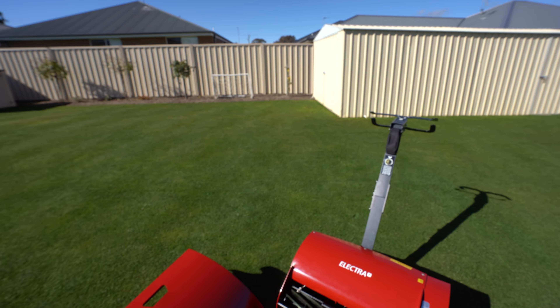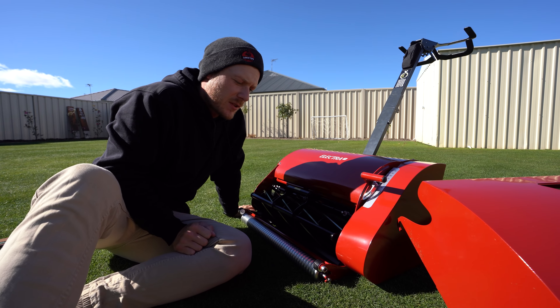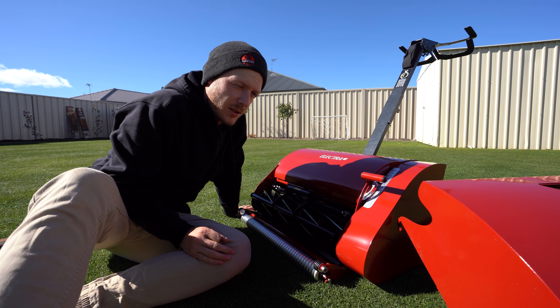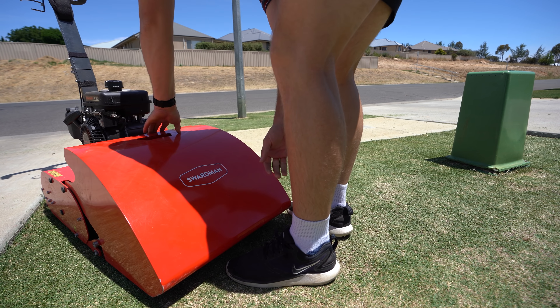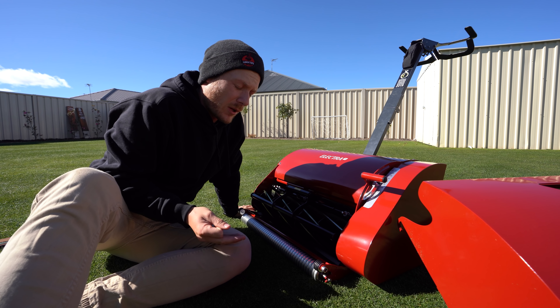We're going to run it through the whole lawn today so I get my real first impressions — how it handles, how easy it is to use, and what the quality of cut is like. But how good is this colour? Love a good red colour. There's a couple of things I want to mention about this unit that they've upgraded since I used the old Edwin 2.0, the petrol version. This is the newer model so they've done a few upgrades.